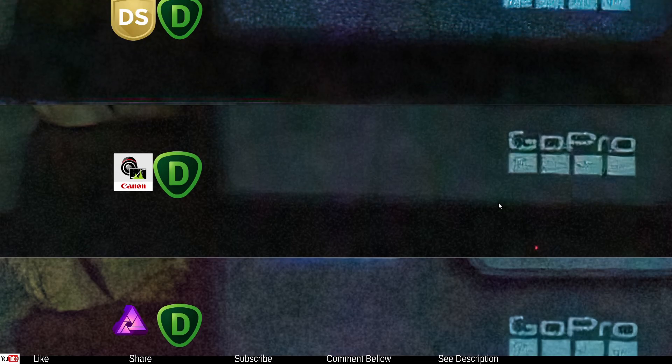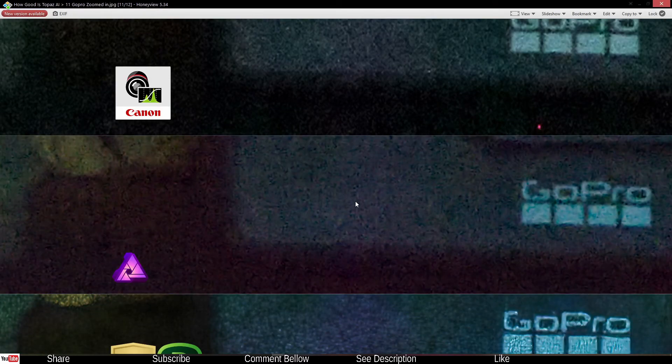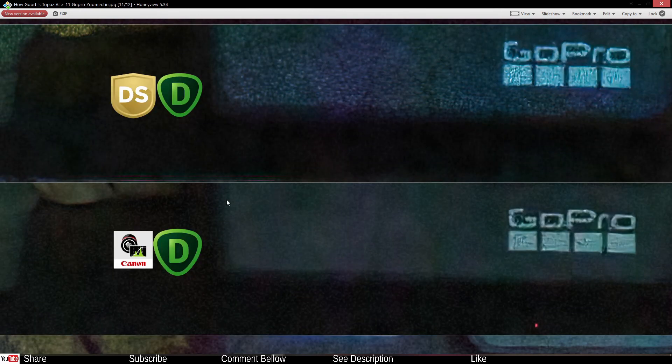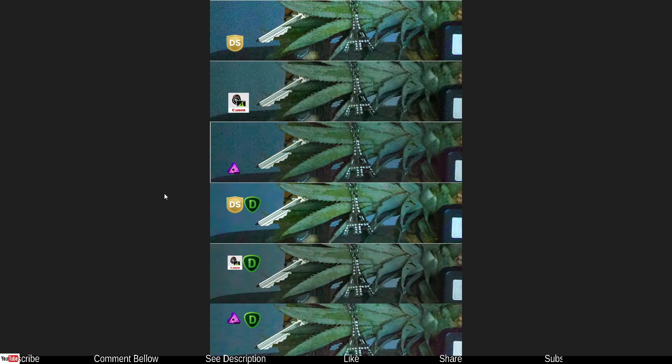I still see the little red dot here in this photo as well. From a safety standpoint, I think the Silkypix and Topaz combo did a safer job overall. If I had to use the Canon Topaz combo, I might need to work on that particular artifact issue.